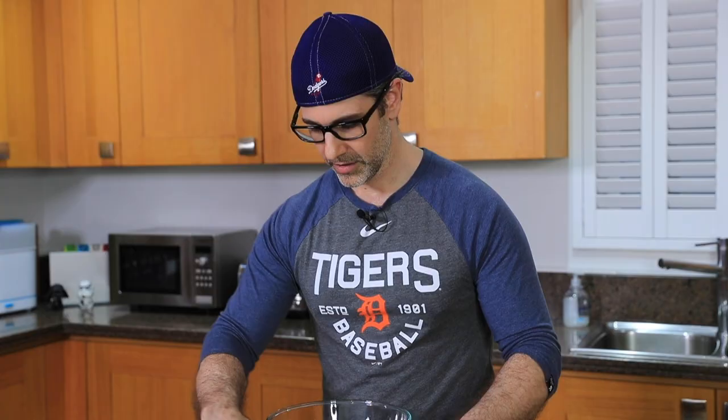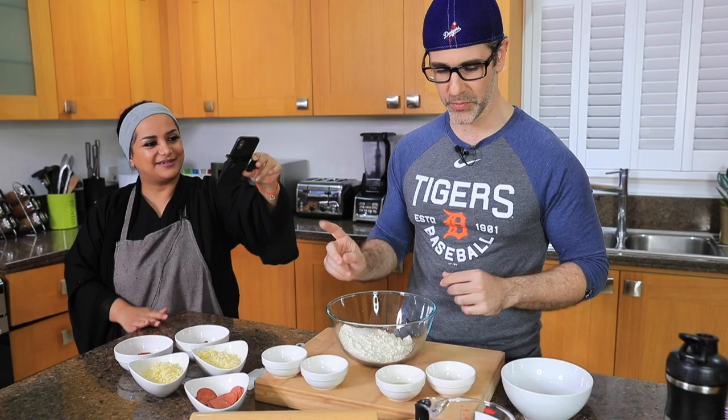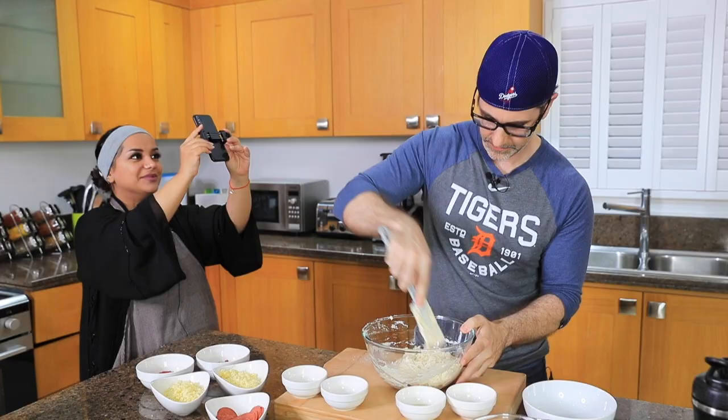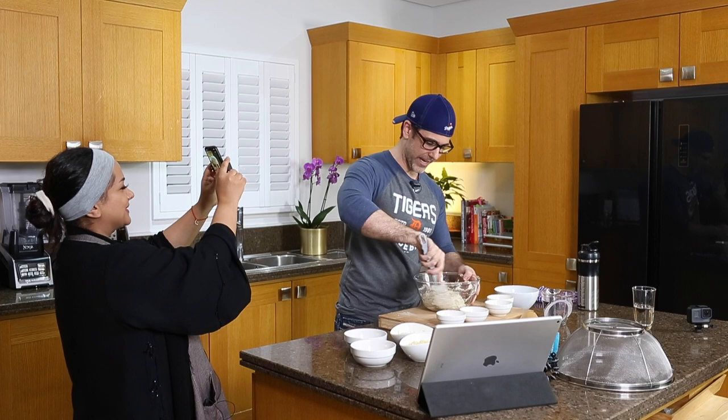Yeast, salt — not sure if the sugar goes in, but the sugar is going in. Oil — actually, let's skip the oil at this point. Adding the water into the bowl. Oh, we're in dual language, sorry — I was talking in Arabic, it's automatic by default.